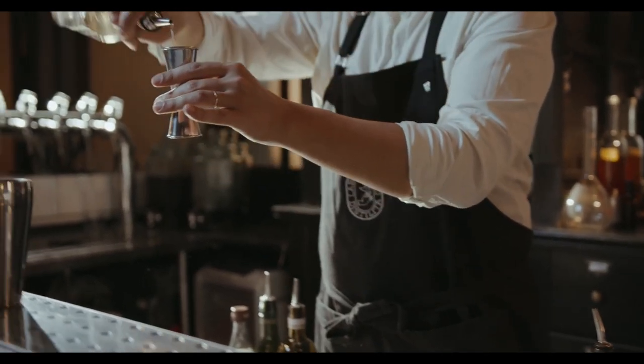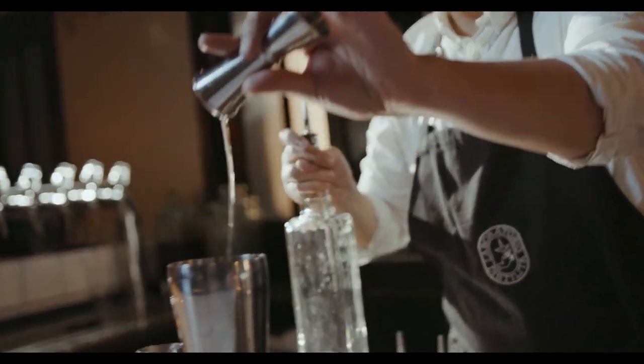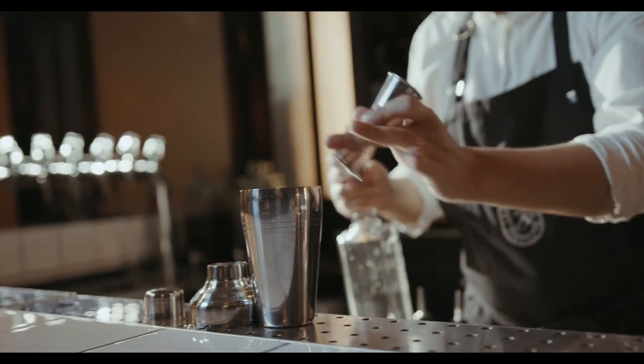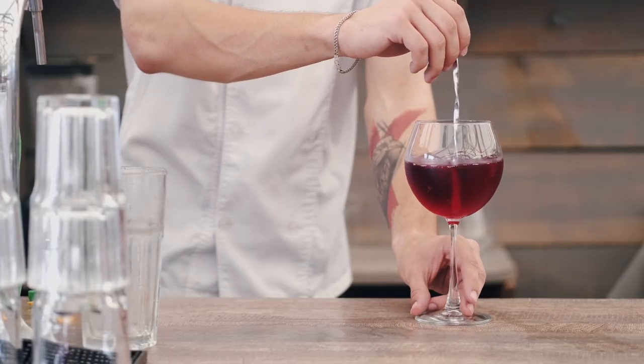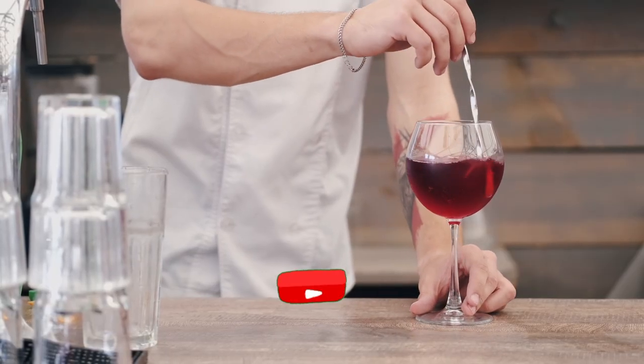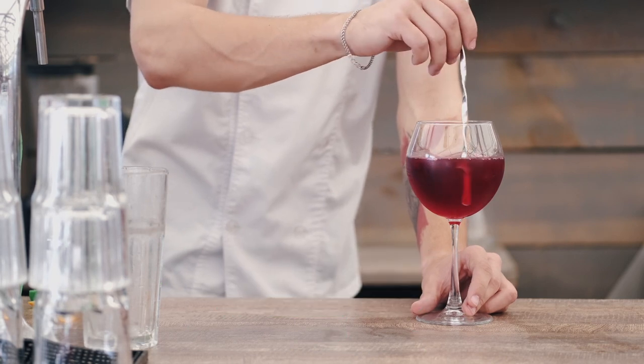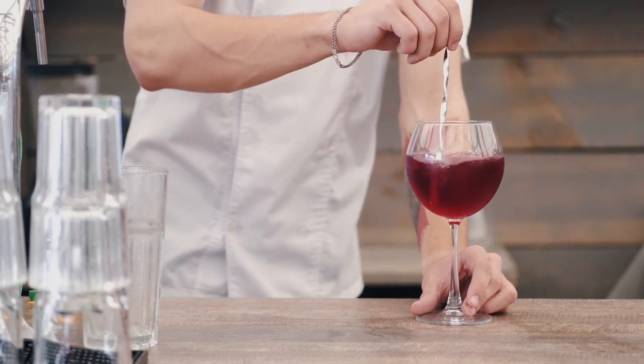Hey everyone, welcome back to our channel. Today we have an exciting topic for all the coffee and cocktail enthusiasts out there. We're going to show you how to create some refreshing coffee cocktails by mixing cold brew with alcohol, making it the perfect summer drink. If you're new here, don't forget to hit that subscribe button and the bell icon to stay updated with all our delicious recipes. Let's get started.